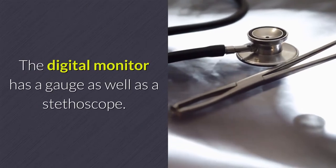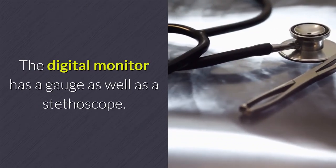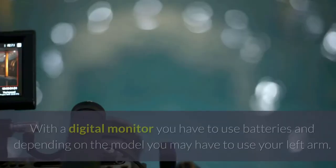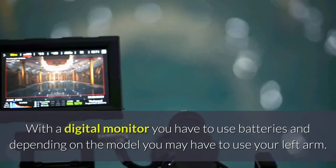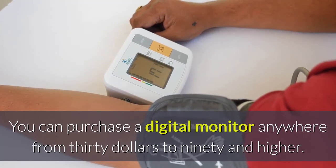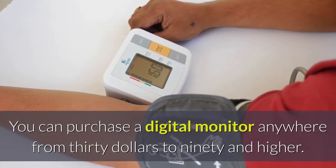The digital monitor has a gauge as well as a stethoscope. It also has an error code, which can be very beneficial, and automatic deflation of the cuff. With a digital monitor you have to use batteries, and depending on the model you may have to use your left arm. You can purchase a digital monitor anywhere from $30 to $90 and higher.